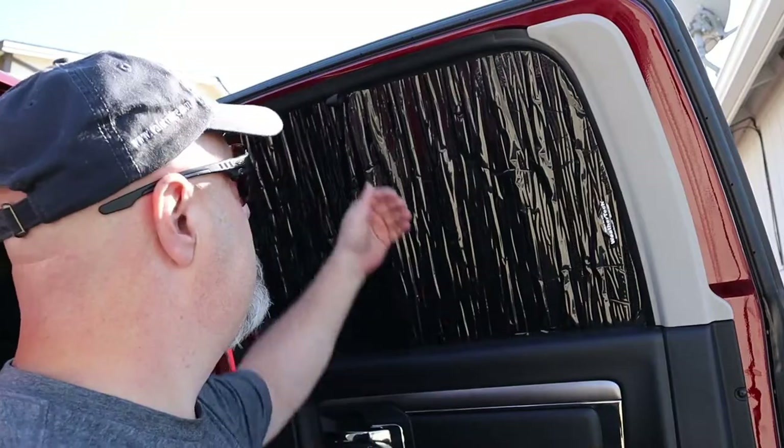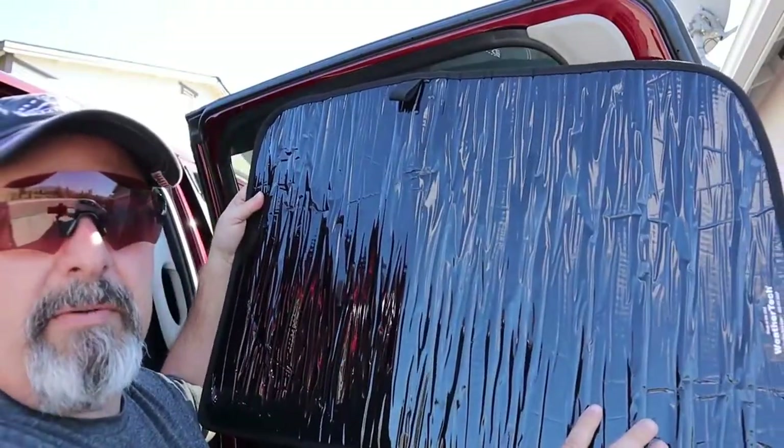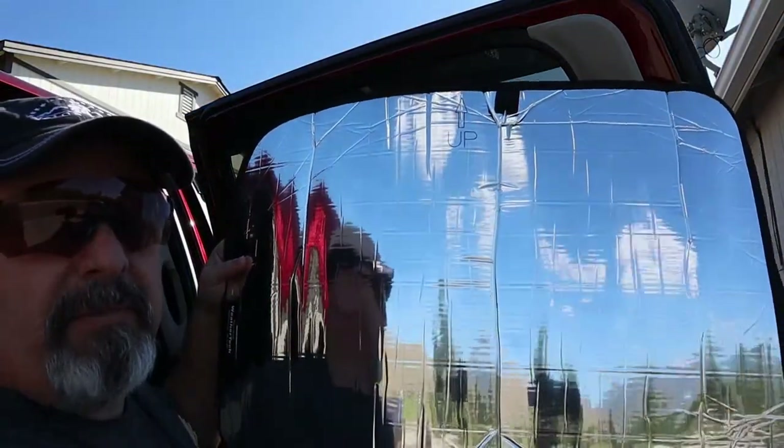Grab the strap right here and pull — there it is. The black side goes inside for the winter to keep the sun in, and the reflective side faces outside for the summer to keep the sun out.